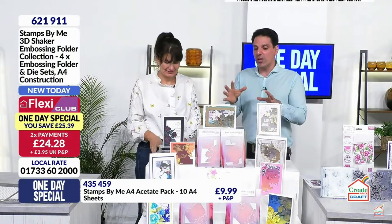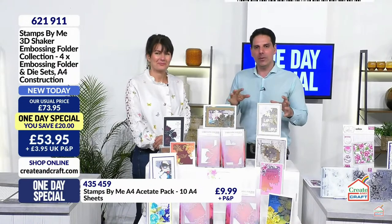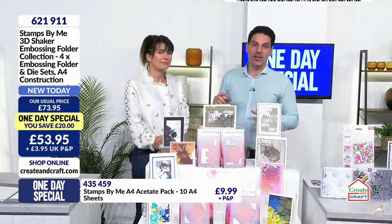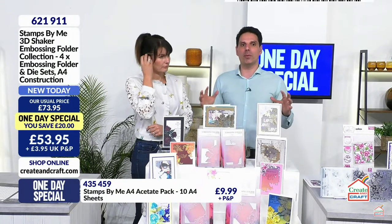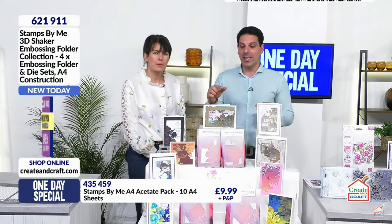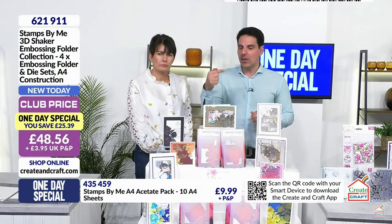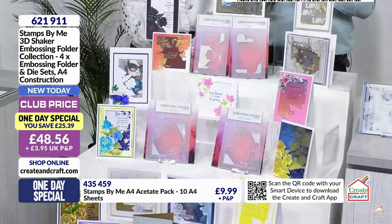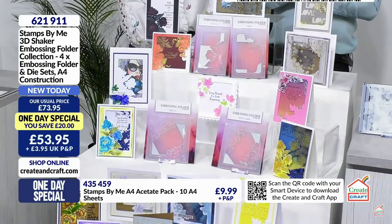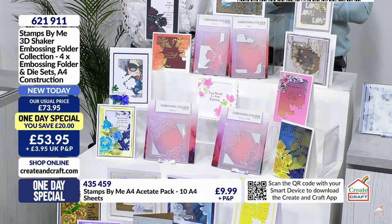Now can we just draw your attention to the price, because this is a one day special. You are getting all four of the embossing folders with the dies as well, which are strong enough to work independently - you can take them out if you wish. Put them together and special things happen. You're also getting 10 sheets of construction acetate as well.